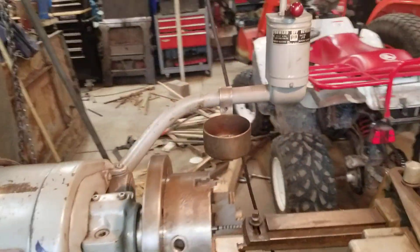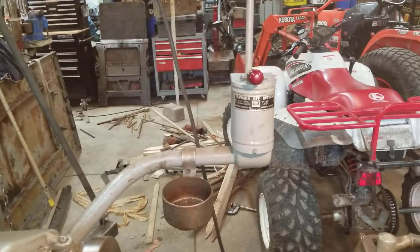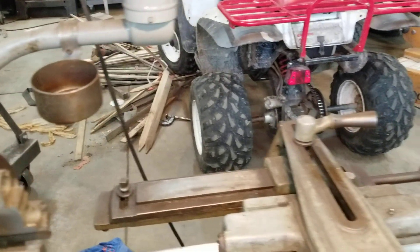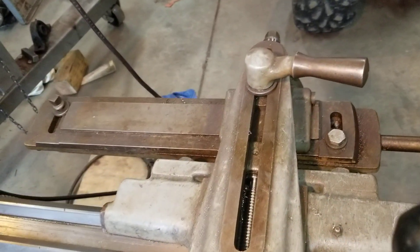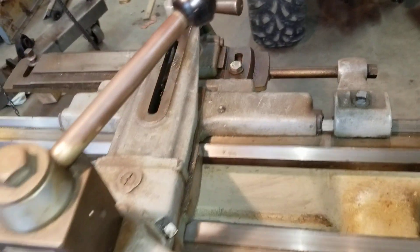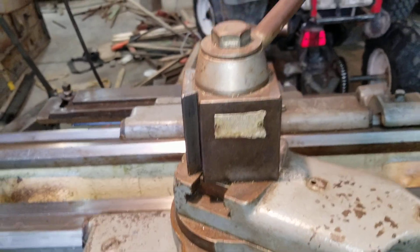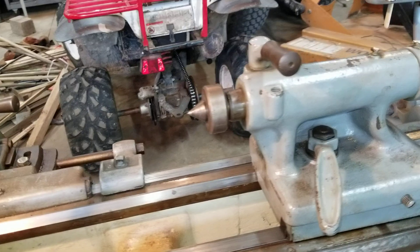It seems to have come with everything. There's the light — it's three-phase but this is a 110-volt light so I was able to plug that in. It seems to come with everything — there's a taper attachment, a tool post — I think that's an Aloris tool post — and tons of tooling.